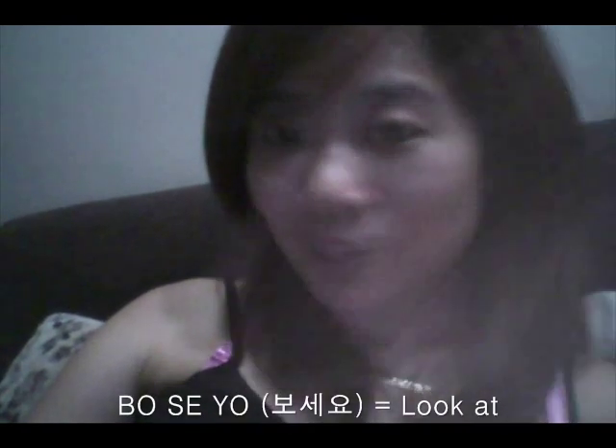You have to remember that 봐봐 is used between friends or somebody your age or younger. When you talk to somebody older than you or someone you don't know well, you say 보세요 — it's the same as 'look at' but in the formal form. We have formal form and casual form. Formal is for older people or formal situations; casual is for friends and people your age or younger.